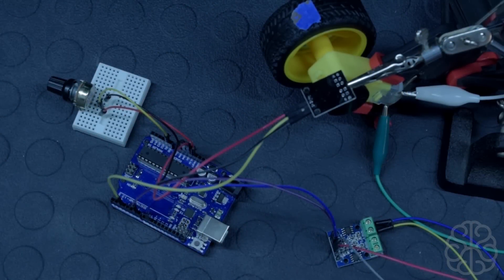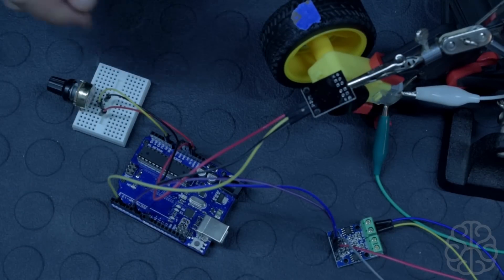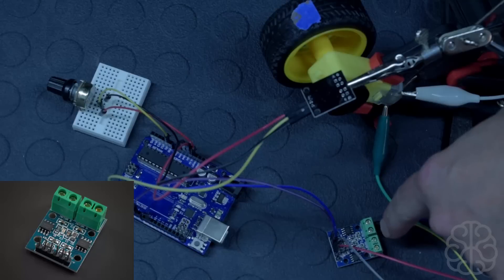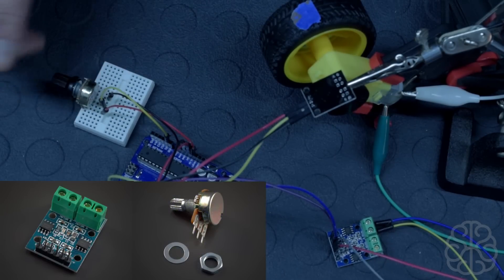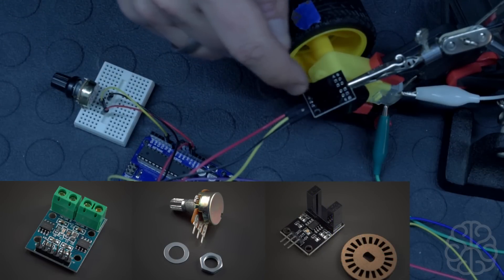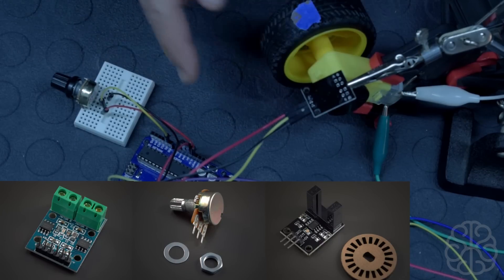Hey, what is up guys, this is Ivan from brainybits.com. In this tutorial today we're going to use a couple of different pieces: a geared motor like we have here, the L9110 motor driver, a potentiometer to regulate the speed of the motor, and a speed sensor like this one right here.